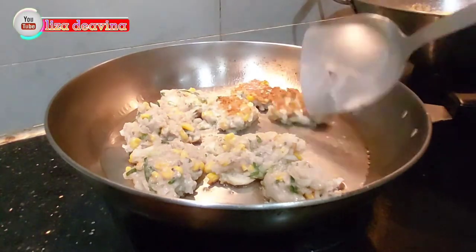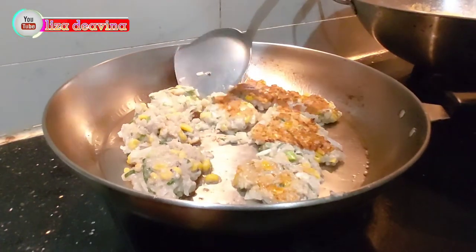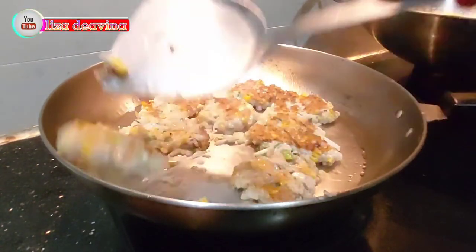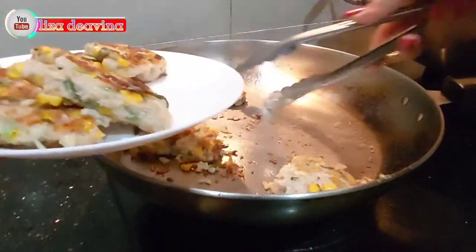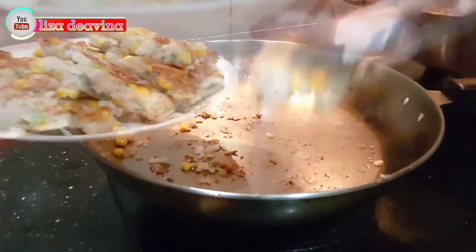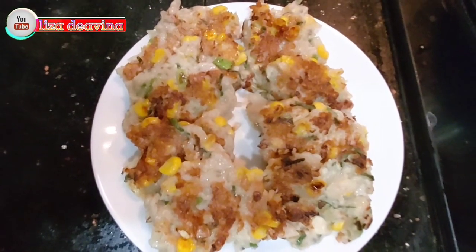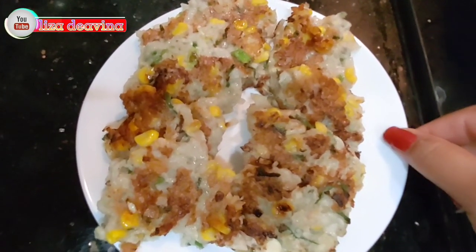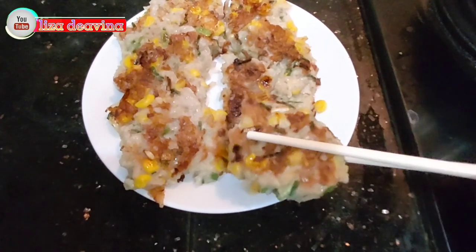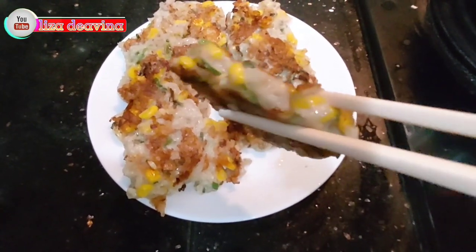Balik di kedua sisinya sambil ditekan agar bentuknya tipis dan mudah matang. Beginilah jadinya teman-teman — Goreng Ikan Giling dan Jagung Ala Chinese Hong Kong Food. Gampang, simple, bahannya pun mudah ditemukan dan murah. Rasanya enak dan mantap. Selamat mencoba, semoga bermanfaat. Wassalamualaikum warahmatullahi wabarakatuh. Terima kasih kerana menonton!